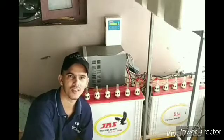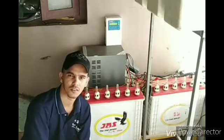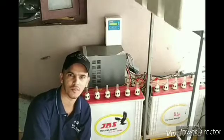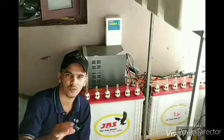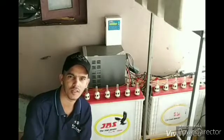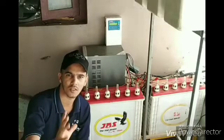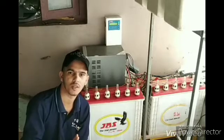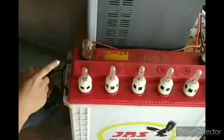We have to check the batteries. We will be taking a video. We will check the terminals of the battery. We will check the fungus. We will check the terminals of the battery — the terminals are going to be left.